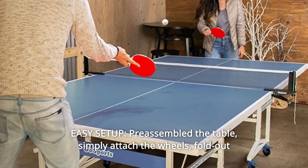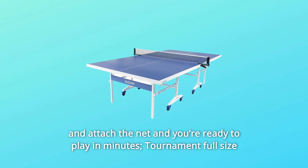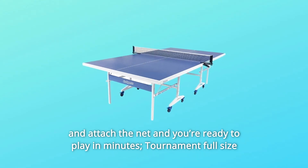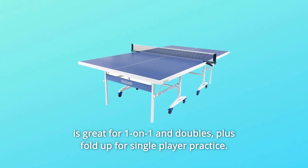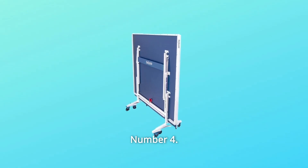Number 3: Easy Setup. The table comes pre-assembled. Simply attach the wheels, fold out and attach the net, and you're ready to play in minutes. Tournament full-size is great for one-on-one and doubles, plus folds up for single-player practice.